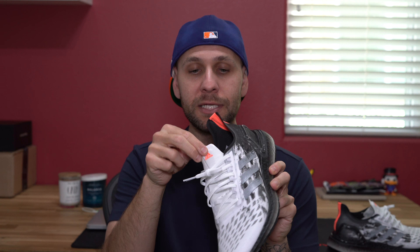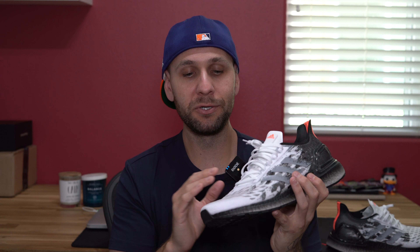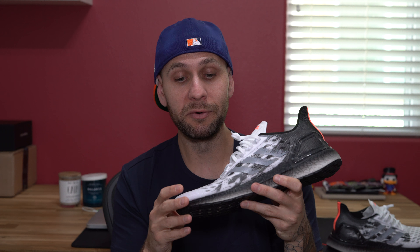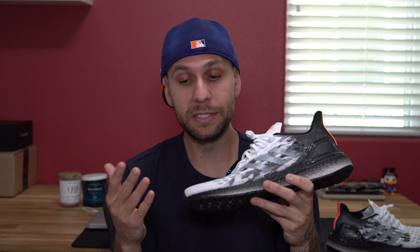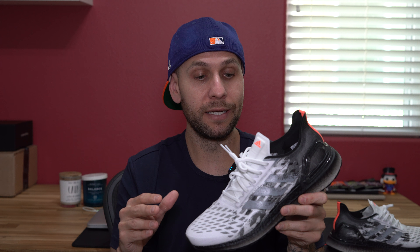Beneath the clear mesh upper, there's almost a layer of what feels like thick felt — the same material used for the tongue — throughout the toe box and lateral and medial side portions of the shoe. There are giant perforations all throughout, so the shoe is going to be ridiculously breathable, whether you're going on long runs or whatever the case may be.